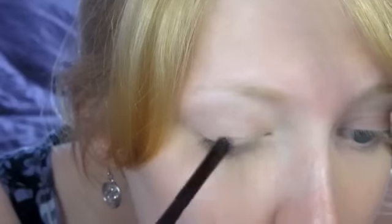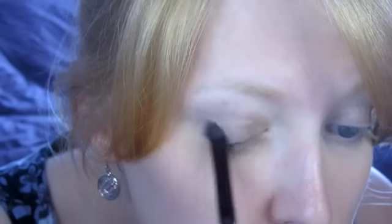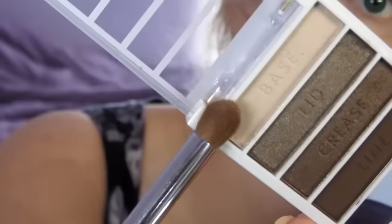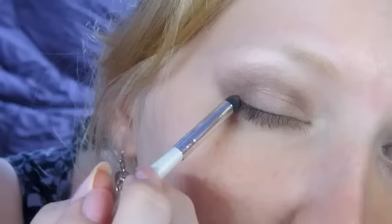And then I'm using this e.l.f. Quad in Tantalizing Taupe. It's $2 at e.l.f.com or at Walmart. I'm taking the base and putting it on the inner half. Then I'm taking the lid color and putting it all over the lid. I'm taking the crease color and putting it in the outer corner as well as the crease. Then I take the base again and put it in the inner corner of the eye and underneath the brow bone.